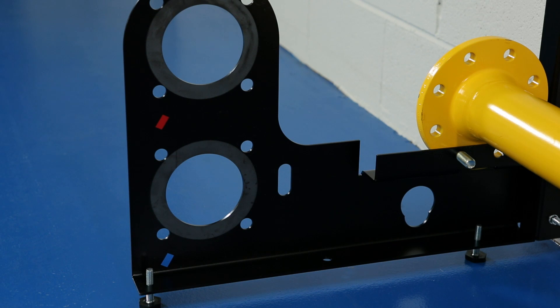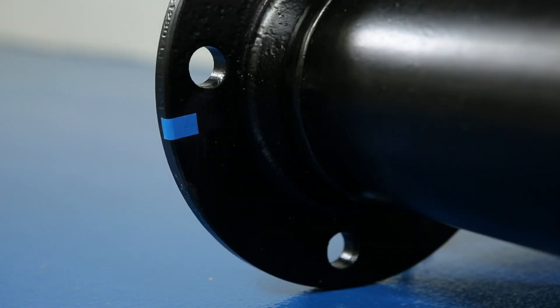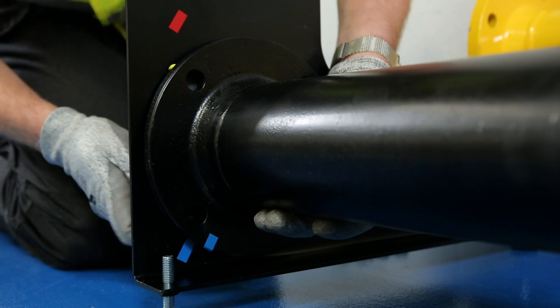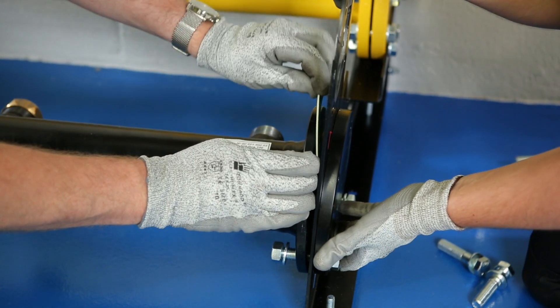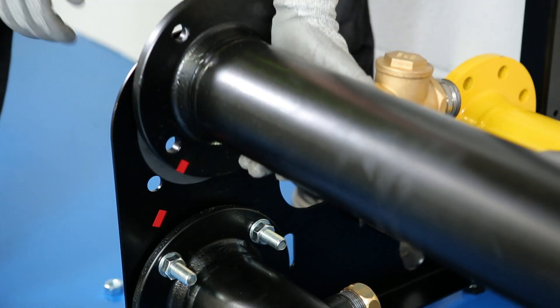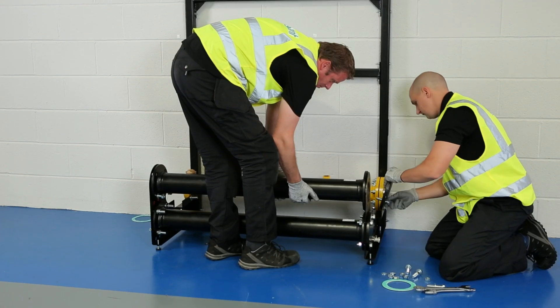The next items to be fitted are the flow and return pipe headers. These are marked clearly with red and blue stickers that correspond to the position they should be fitted to on the frame. The return header is the first to be fitted and will sit in the lower space on the rig. As with the gas manifold, use the gaskets and blanking flange for this part of the assembly. Once the return header has been secured, the flow header is fitted in the space above it, again using the gaskets and blanking flange.